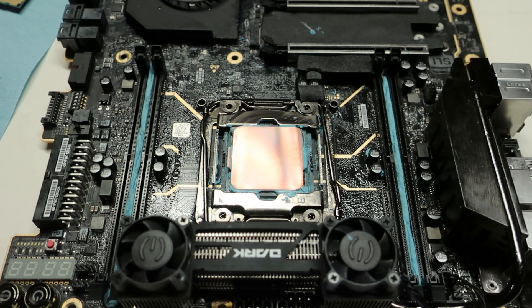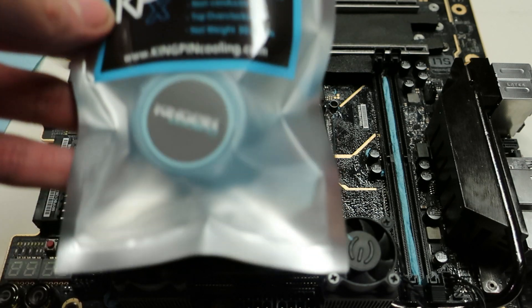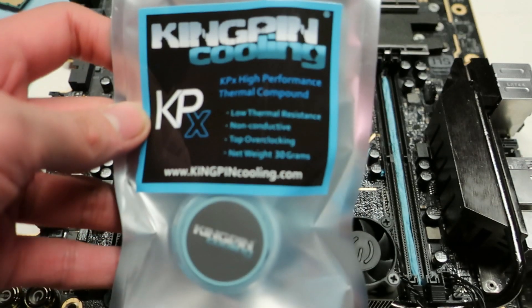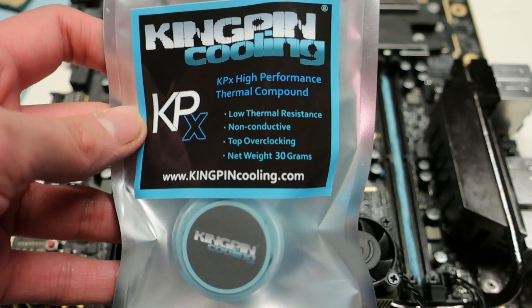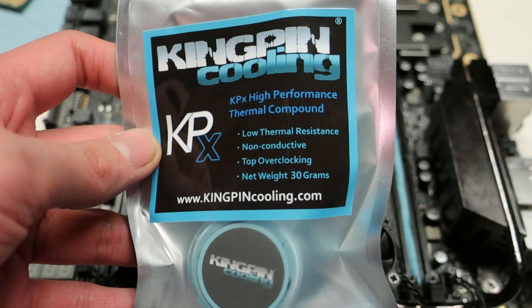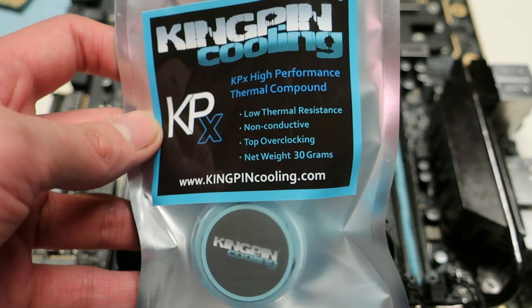Today we will be taking a quick overview and doing a little application guide for the Kümping Cooling KPX thermal paste, which is one of the best conventional thermal paste options on the market right now, alongside Thermal Grizzly Cryonaut and the Gellit GC Extreme.